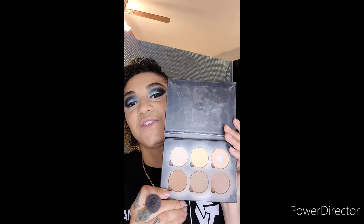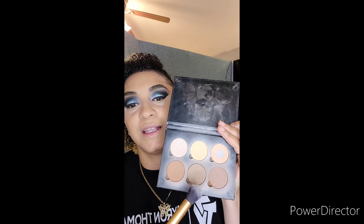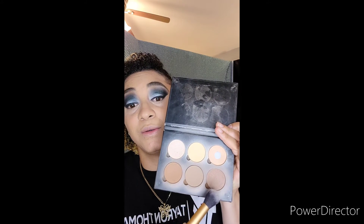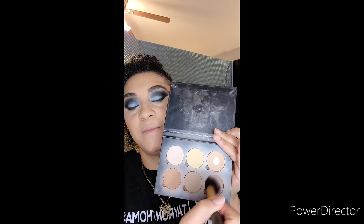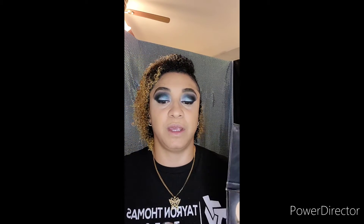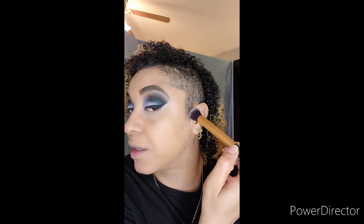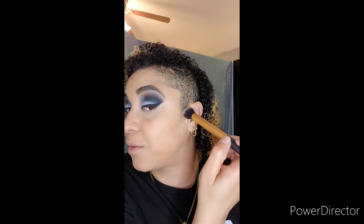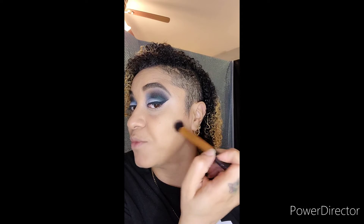I'm taking Anastasia's contour kit and I'm going to be using the lighter cooler tone and this darker tone. I'll apply most of this darker shade for my contour because I only use a little bit of it for my skin tone. I apply my contour from the top of my ear down, brushing back and forth, and then buffing it up just a little bit.